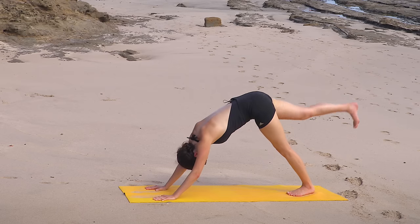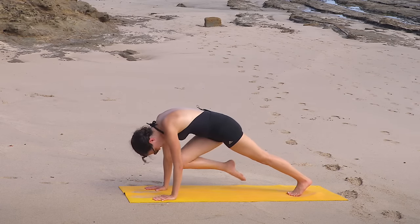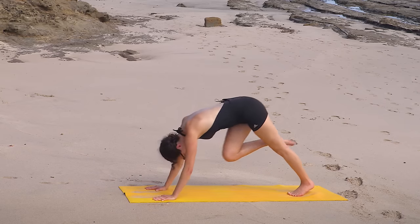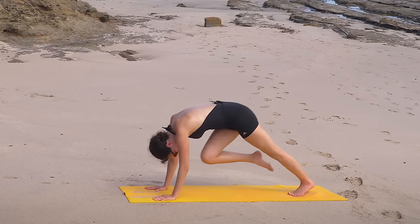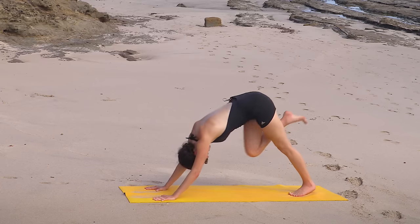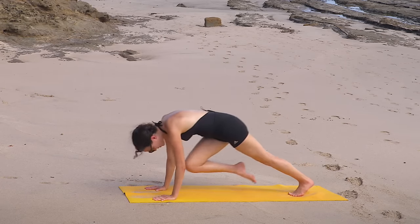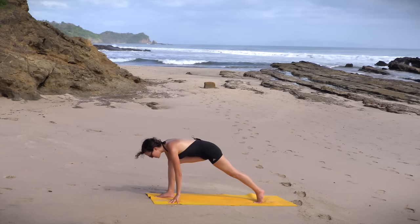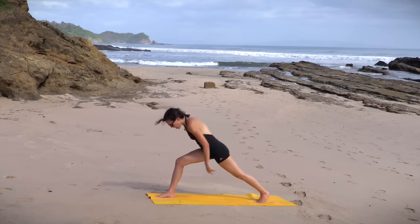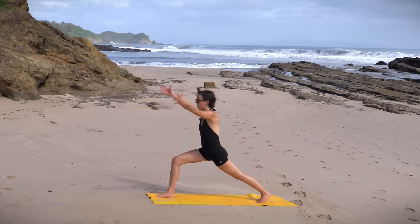Inhale, lift the right leg up high. Exhale, knee to nose — tap into your power, your strength. Only three of these. Inhale, lift it up. Exhale, knee to nose. Last one — inhale, reach it up. Exhale, knee to nose. And then we step the right foot all the way up. You can lower the back knee here if you like, otherwise keep it lifted. Connect to your center. Hug the inner thighs to the midline. Inhale, sweep the arms all the way up — high lunge.